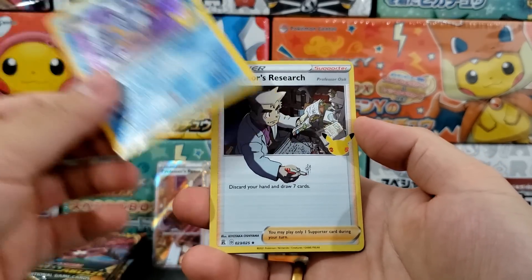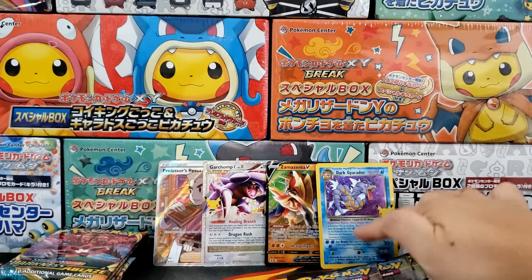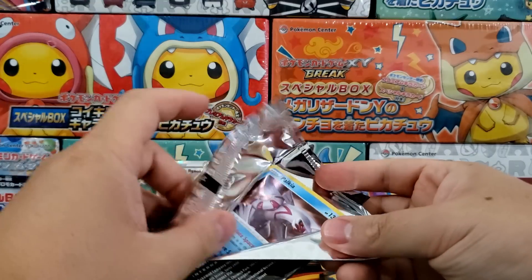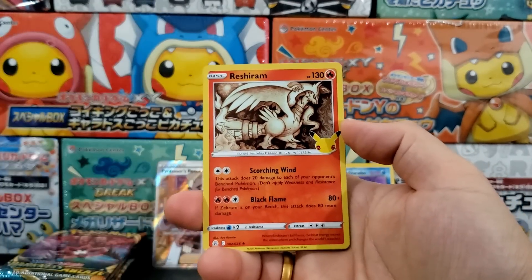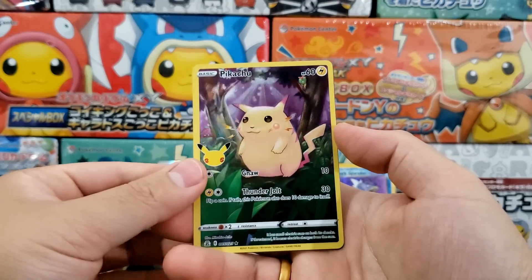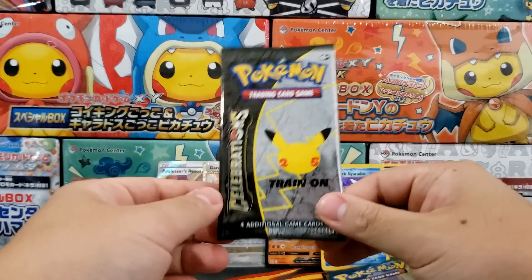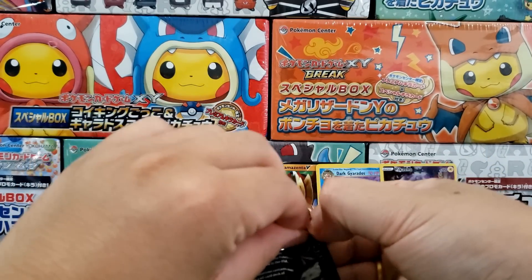Dark Gyarados right there. I love the designs on these cards, and that's why Celebrations was such a hit — you get some major fan favorite cards. Base Set Charizard, Base Set Venusaur, Birthday Pikachu — just a bunch of really fan favorite cards that people are still going to enjoy even if they are reprints. In general this set is just okay. The pack opening experience is still pretty fun for 10 to 20 booster packs, but I would not crack a ton of these open because you're definitely going to lose value.